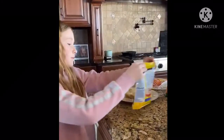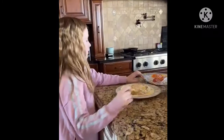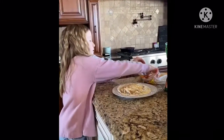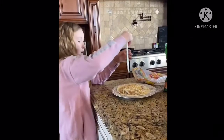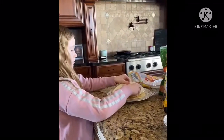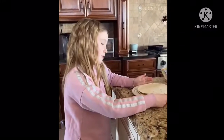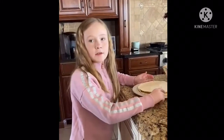Now we are going to get another tortilla and plop it on just like that. Then we are going to put it into the oven for about a minute or so.